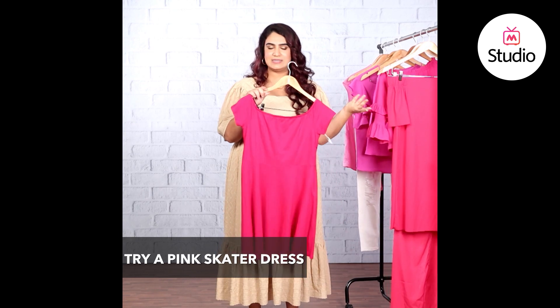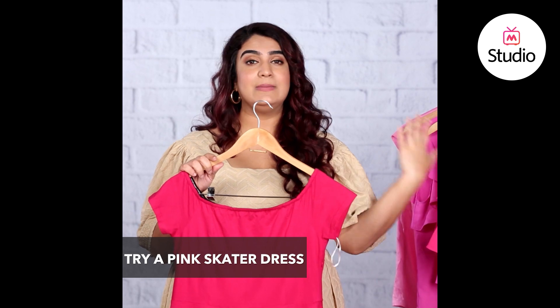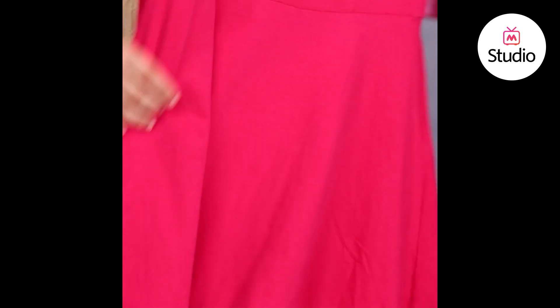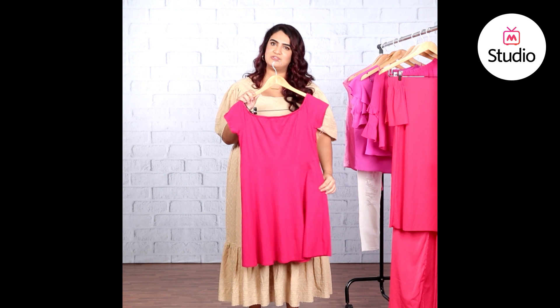Another easy way to do it is to slip into a pink skater dress like this one — really pretty and casual. I'd suggest layering it with an oversized denim jacket, a pair of chunky dad sneakers, and maybe a fanny pack around the waist. What's great about a skater dress is the empire waistline — you could pair a skinny belt in a contrasting color or a fanny pack to give it a very 90s look.